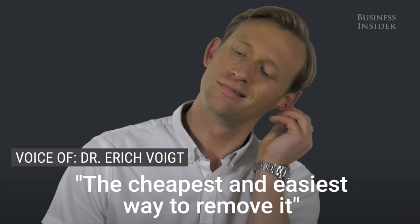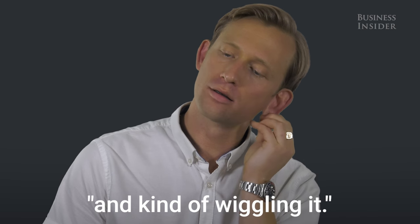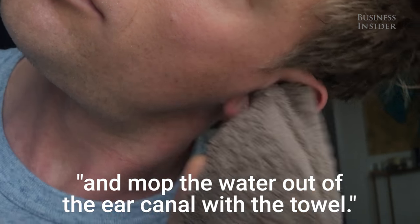The cheapest and easiest way to remove it is tilting your head down and pulling on your earlobe and kind of wiggling it. Or you could put your finger into a towel and mop the water out of the ear canal with the towel.